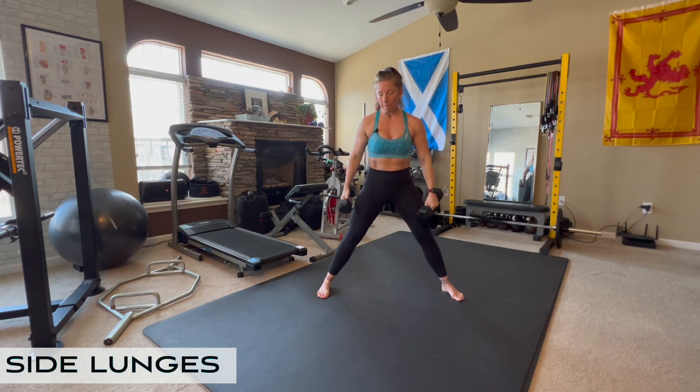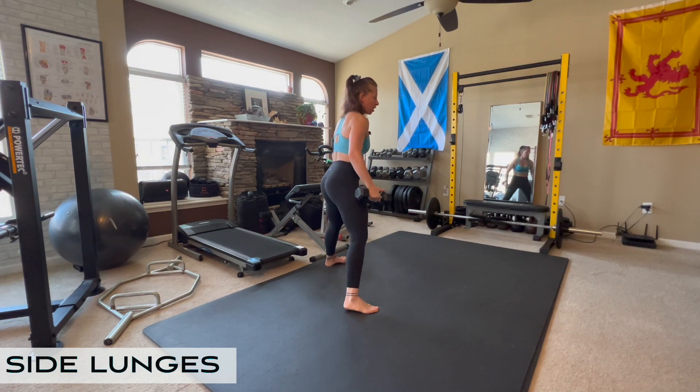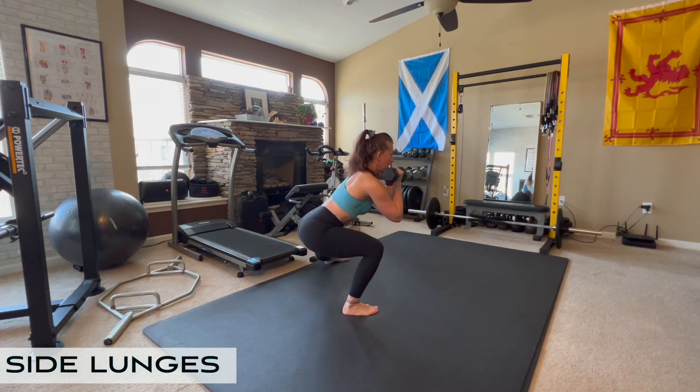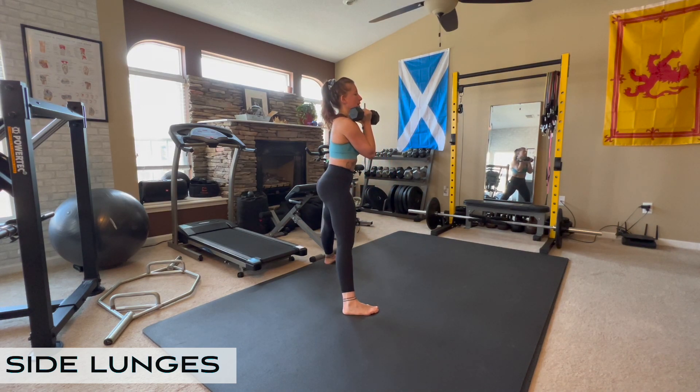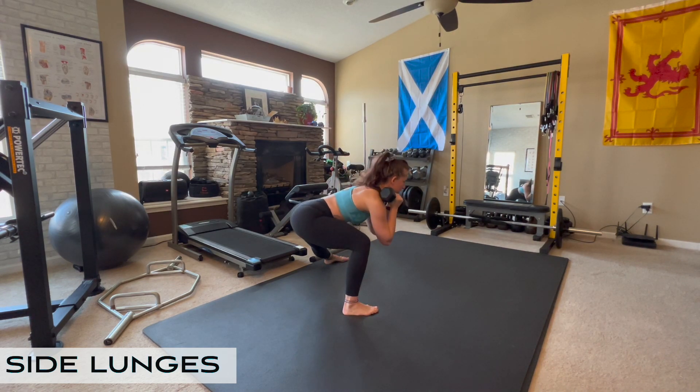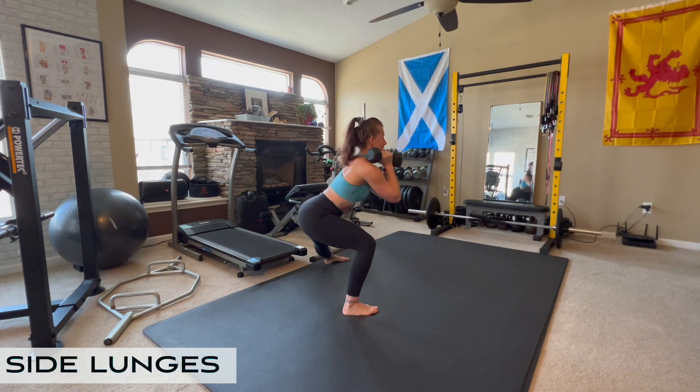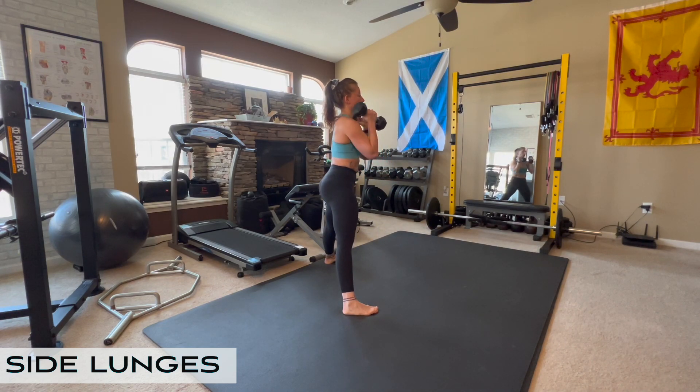When you're doing a side lunge, you want to make sure — turn to the side — you want to make sure that you're sitting back and down and you're pulling your abs in tightly. You don't want to excessively bend forward in a side lunge. You want to sit into the hip, keep the shin fairly vertical, and drive up through your glute.